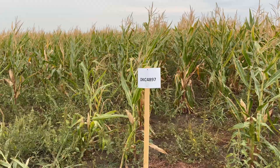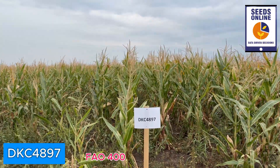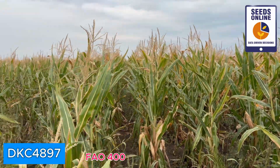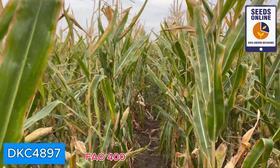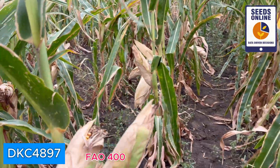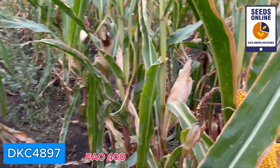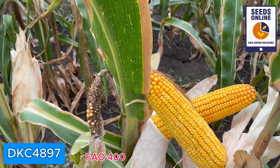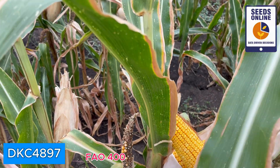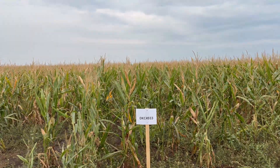Here we see a difference in green color. DKC 4897 is showing us a lot of leaves above the ear, so probably it's also a good hybrid for silage. We have quite big ears here. I would say that would be another strong hybrid that can perform very well in this area.